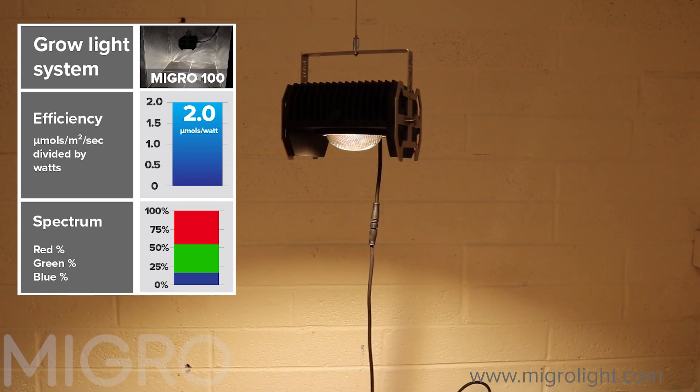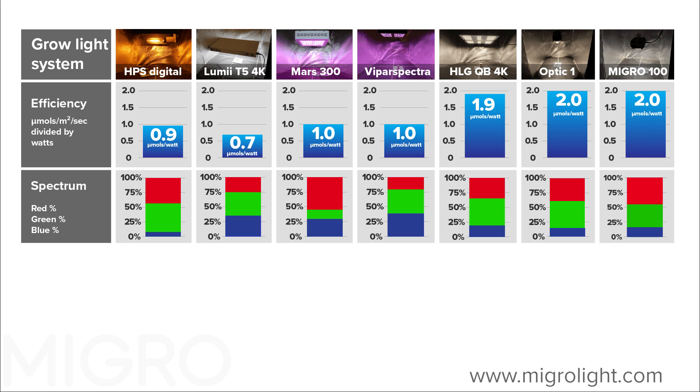Looking at the overall conclusion across all seven lights, a chart compares efficiency, spectrum, and cost — both purchase cost and running cost over three years. On efficiency it's clear that three lights stand out well above the others: the HLG, the Optic, and the Micro. For spectrum, the optimum for a full-spectrum grow light is about 15–20% blue light with the balance in red and green. That level of blue regulates plant growth to keep it tight without stretching, while too much blue is a waste.